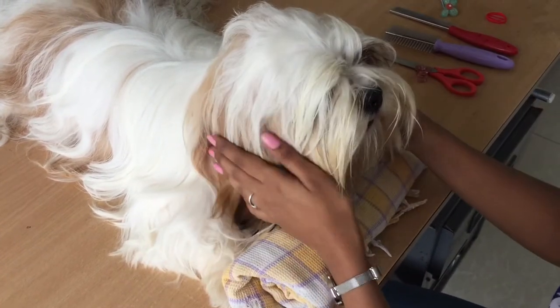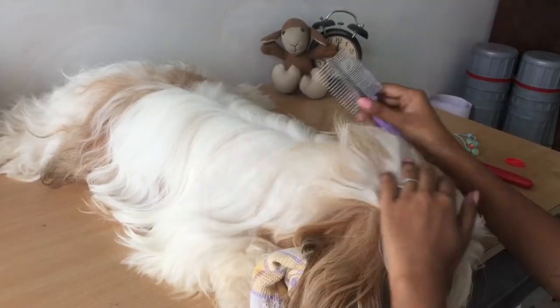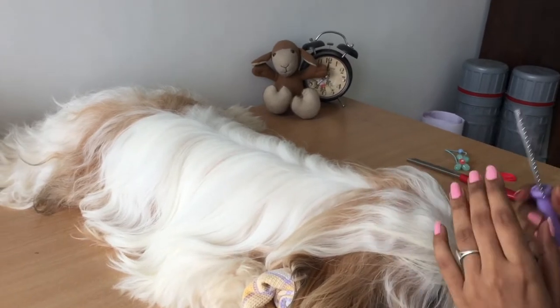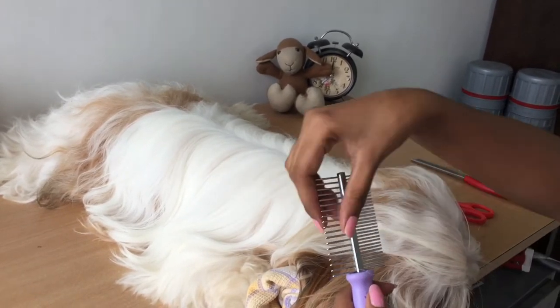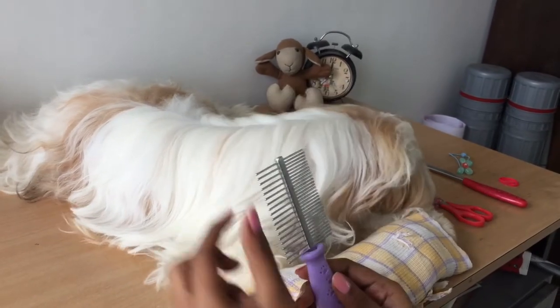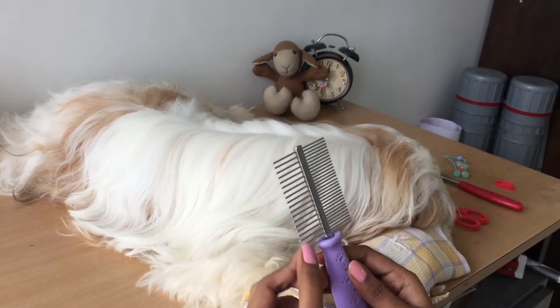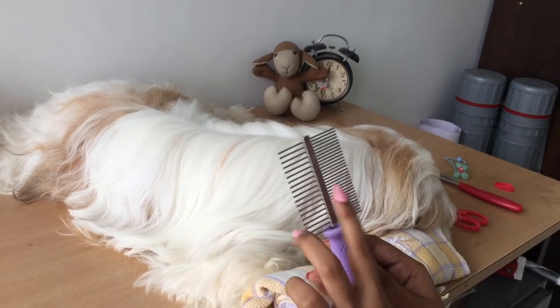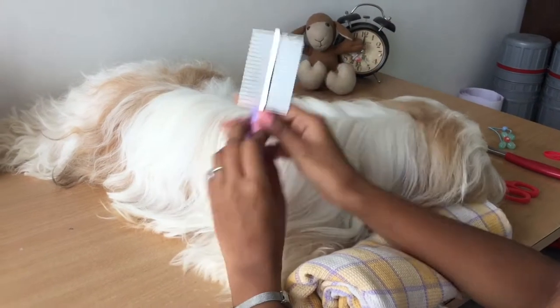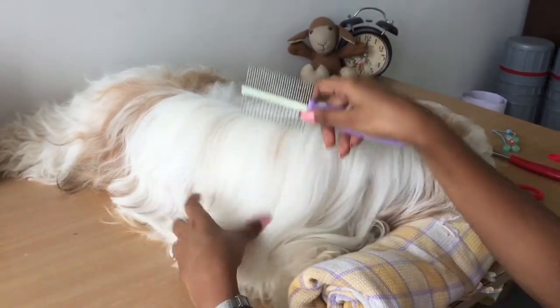For putting a top knot, you can buy brushes like these. This one has both short bristles and long bristles — the gap between them is different. This sort of brush is really helpful to groom their coat. You can use the bigger side to groom their body hair.